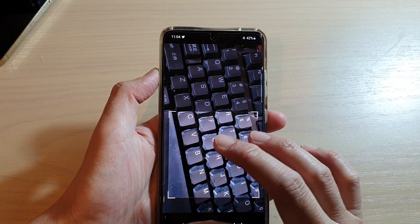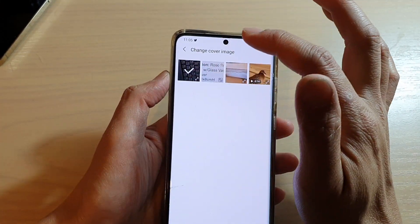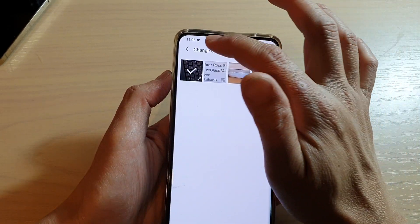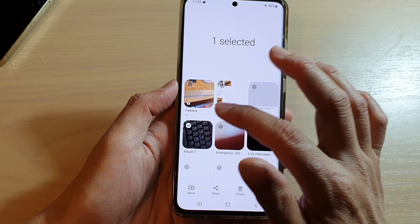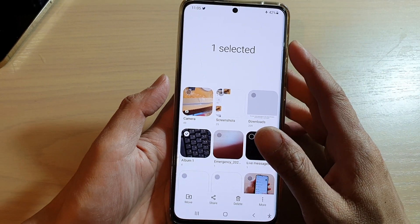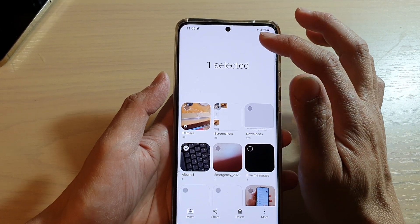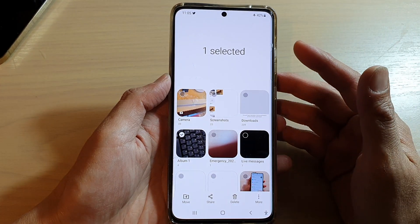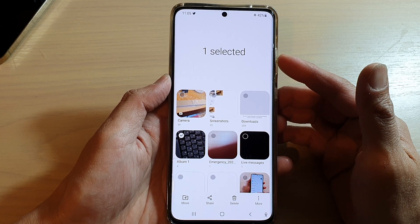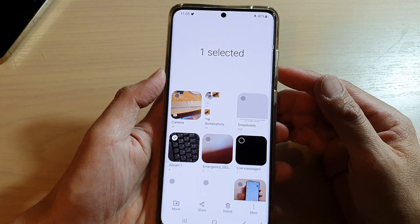I cannot simply just remove it — I have to select something. So the way you can make it blank or remove an image is you need to select a blank image. You can go online and Google search for a blank image if you don't have one.